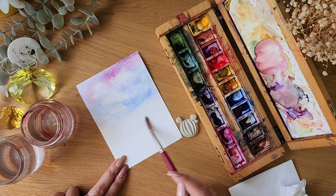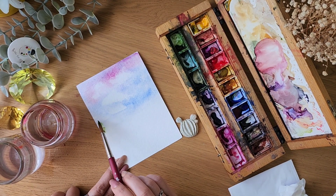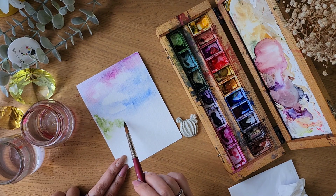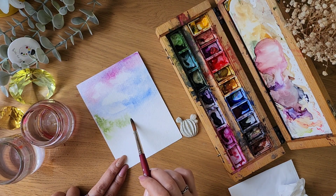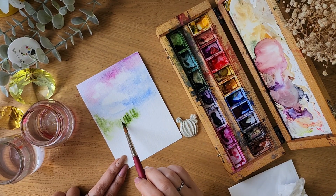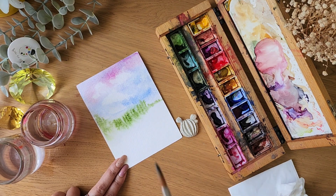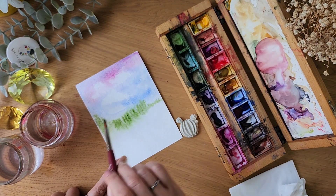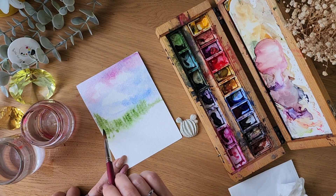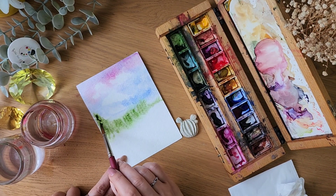I'm wetting the whole area again and using some green to do some trees here. Again, wet on wet — everything is getting mixed and blended nicely. Adding a bit more highlight.